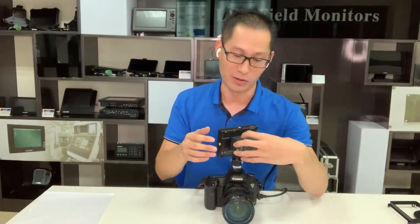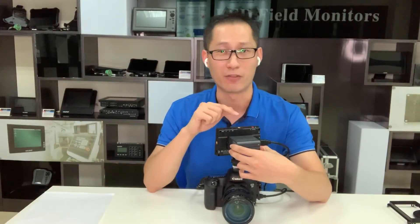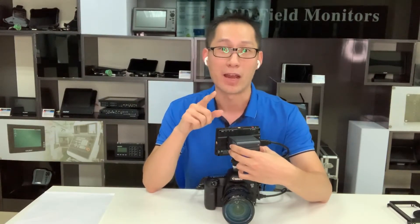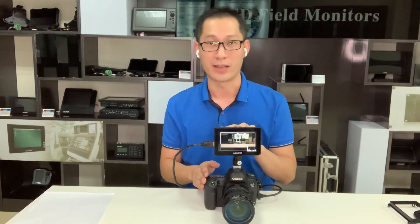You can see it also supports dual battery purpose. For example, it supports Sony NPF series and also supports Canon LP-E6 battery. As we compared with Sony battery and Canon, these are cameras.